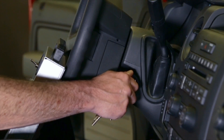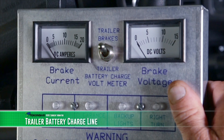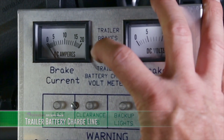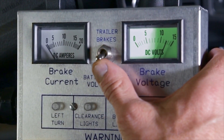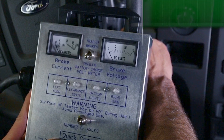With the vehicle ignition key on, now we are going to test the battery charge line by switching to the trailer battery charge position. This test will measure the voltage being delivered to the trailer battery charge line. As you can see, the voltmeter is reading 12 to 13 volts. We've just shown you that the charge line is working properly.